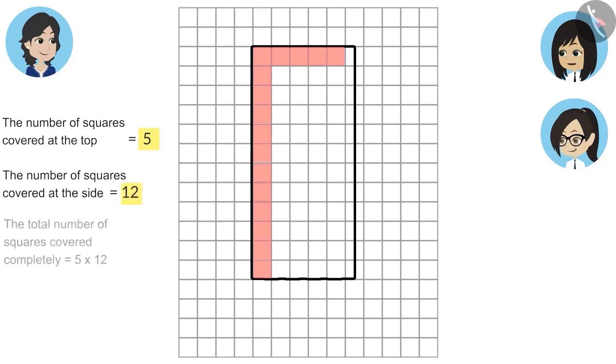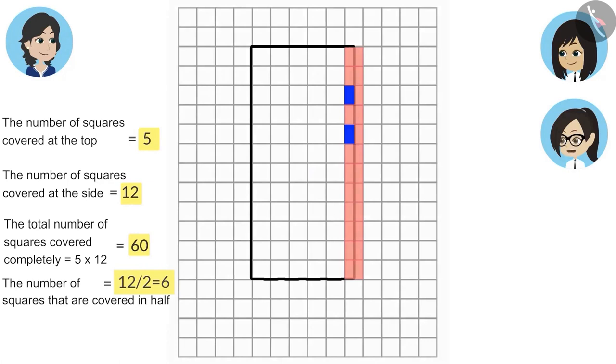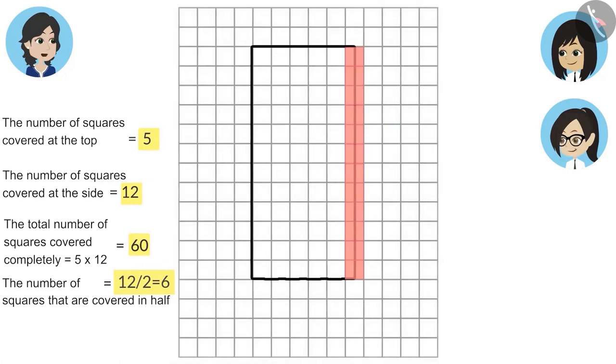That means the total number of squares covered completely is five multiplied by twelve, that is sixty. Now Neha, you count the squares that are covered in half. The squares covered in half are twelve, which gives us six full squares. So the total number of squares covered by this pencil box is sixty plus six, that is sixty-six. In the same way, with the help of this paper, we can find the number of boxes covered by any difficult shape.